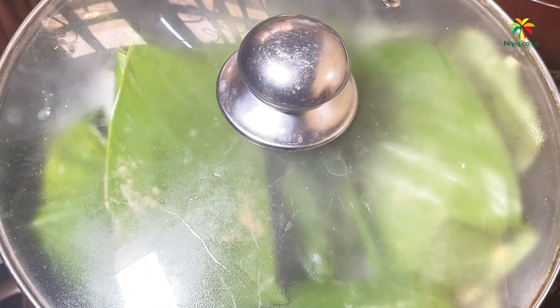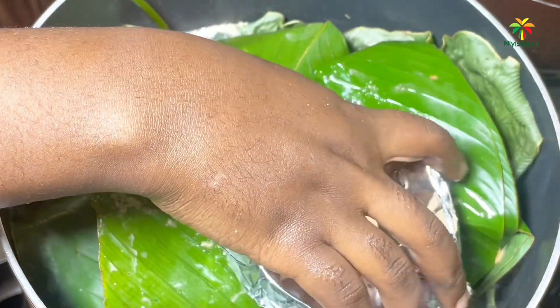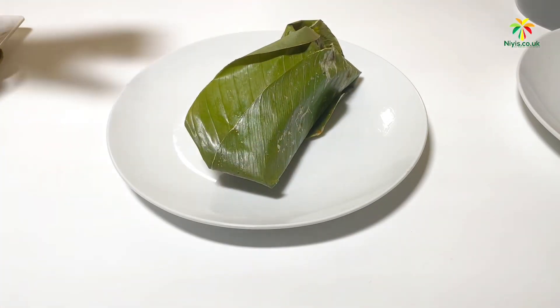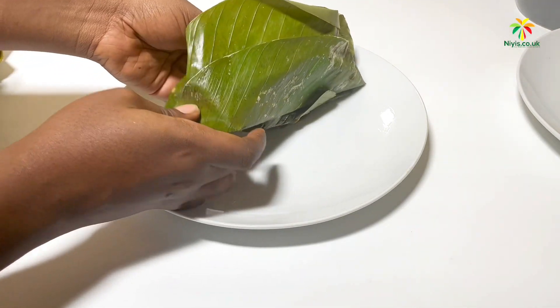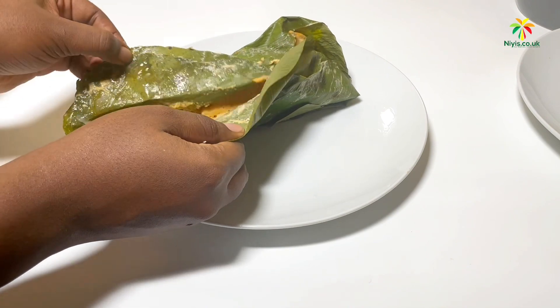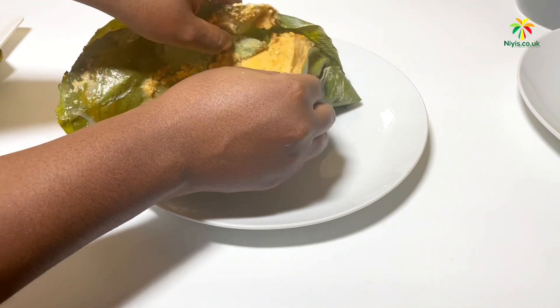We almost forgot our dish — yes, we need to boil that too! Put it in, cover the pot, and let it boil for at least 30 minutes depending on your heat. And guess what, guys — our moi moi is ready! Let's open it — yes, it's ready!